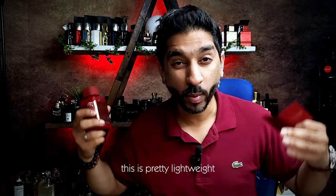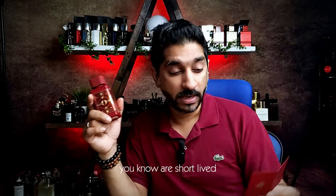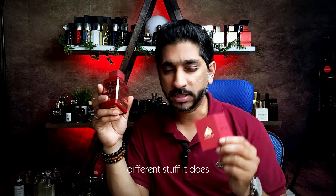This is a pretty lightweight, airy kind of scent that actually stays with you. Mostly airy scents are short-lived, but this actually stays. In terms of longevity, you will get those whiffs and different nuances. It does a great job — it does wonders, actually.